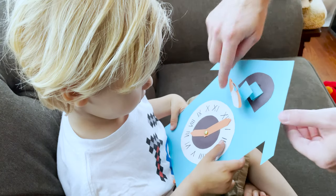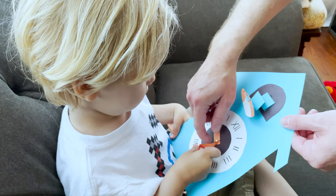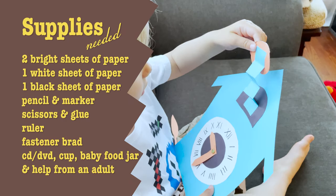Hey kids, today we are making a paper cuckoo clock. I'm going to show you how you can do this at your home — it is so cool and easy to make. Here's a list of supplies you will need.